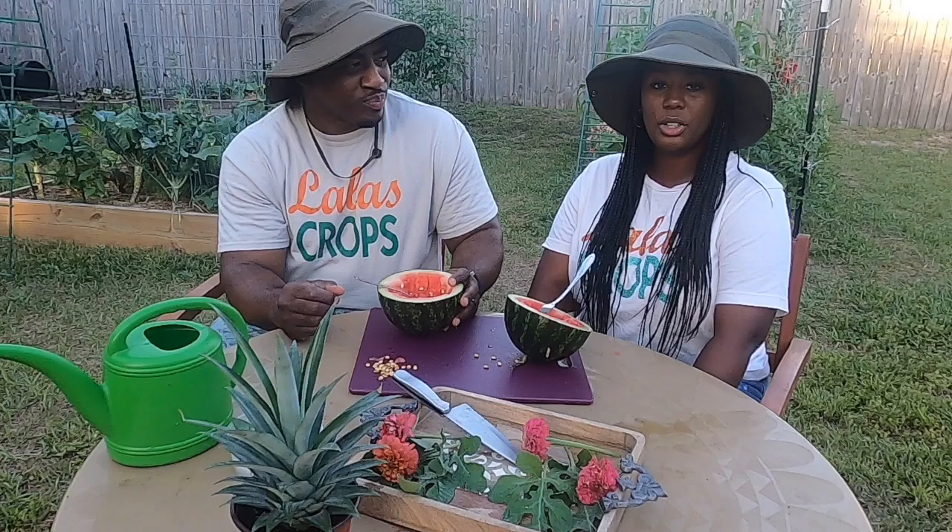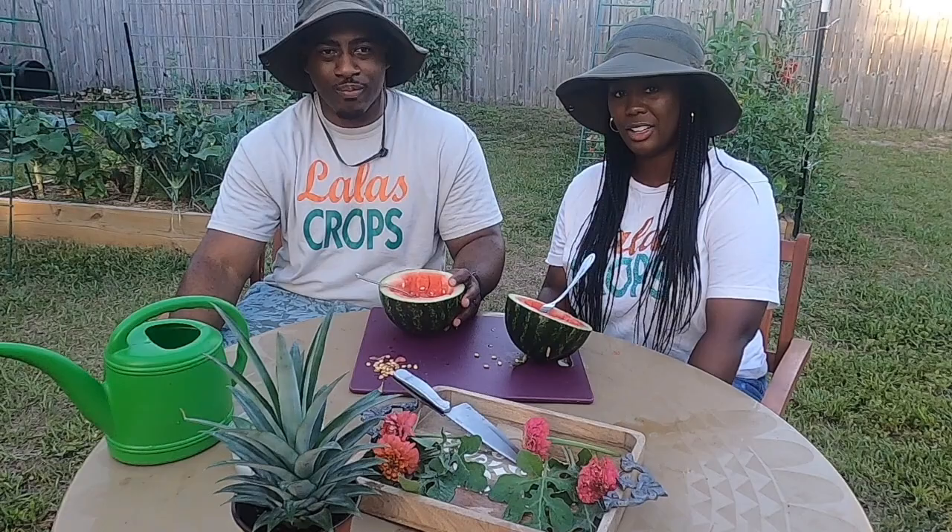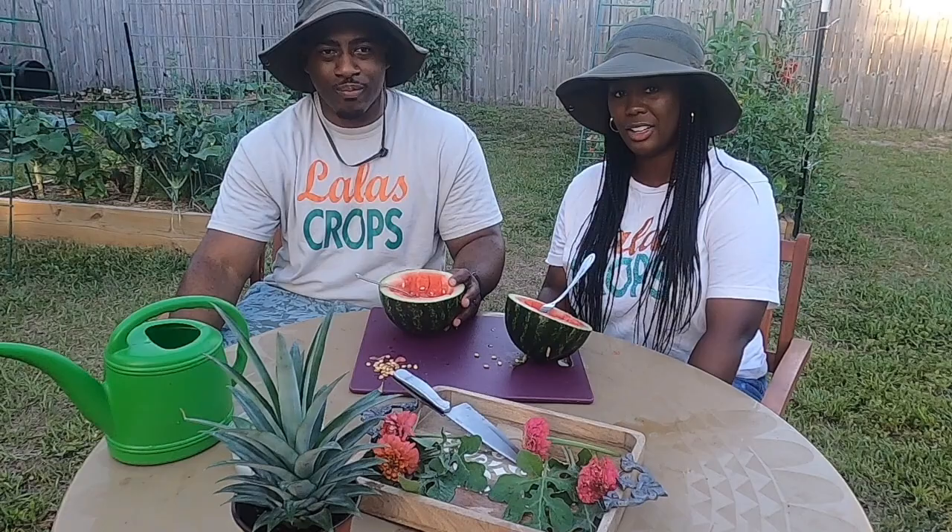I learned from my mistakes and successes and just try to do better next time. We hope you enjoyed today's video, and we will see you guys in our next Table Talk in the Garden or Grown With Lala's Crops. Thank you guys for watching, and we will see you in our next video. As always, happy gardening. Peace!